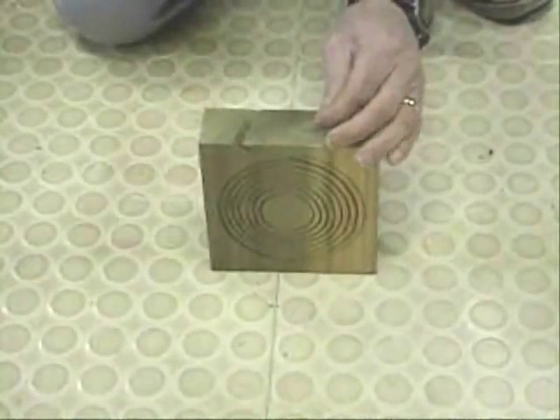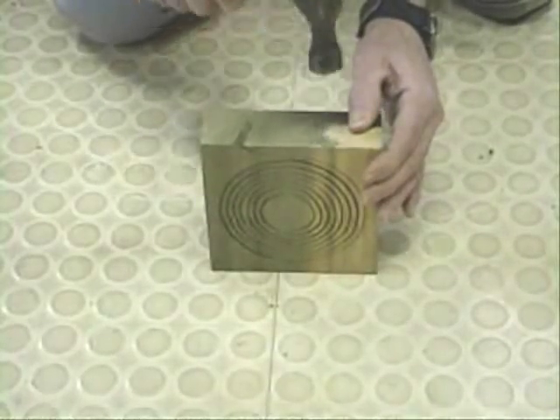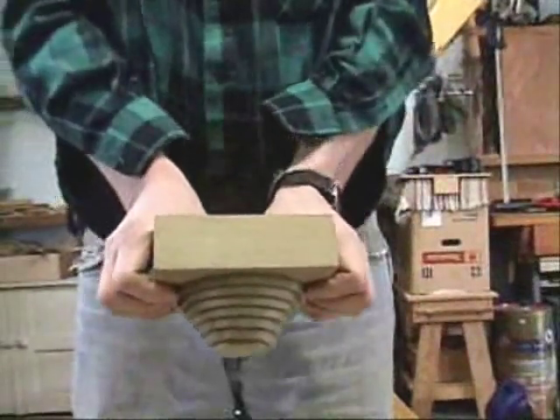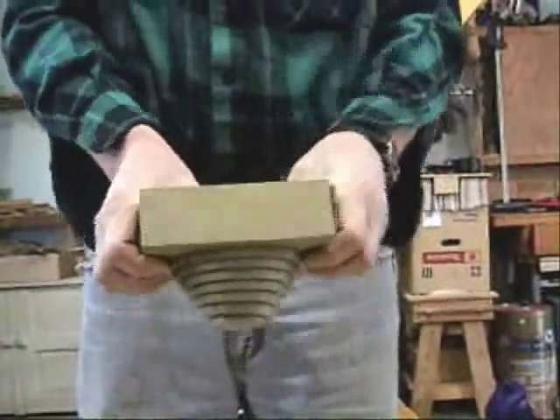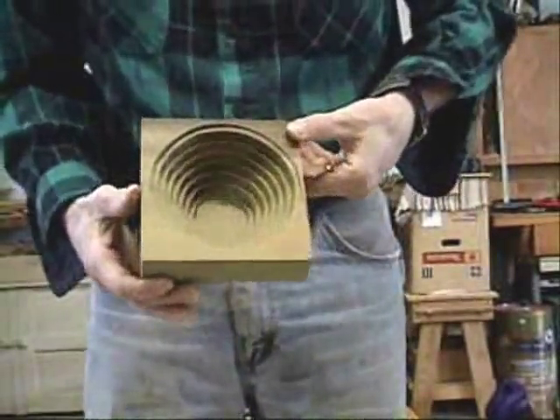Set the board up on its edge with the free end where you started the cut facing up. Now take the half inch nail and fasten the free end to the adjacent ring. The nail shouldn't go any farther than the first ring. While holding onto the outer edges, press down on the center of the board — it should wedge into place. If it doesn't, flip the board over and try again.